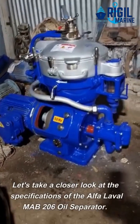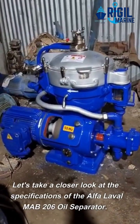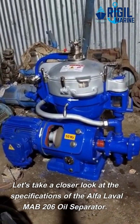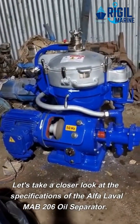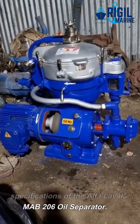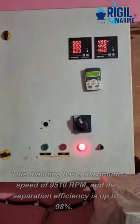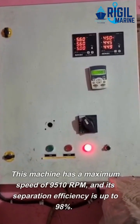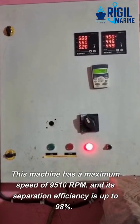Let's take a closer look at the specifications of the Alpha Laval Mab 206 oil separator. This machine has a maximum speed of 9,510 RPM, and its separation efficiency is up to 98%.